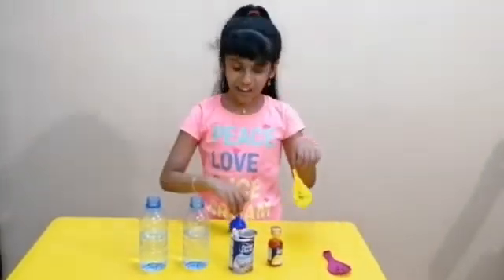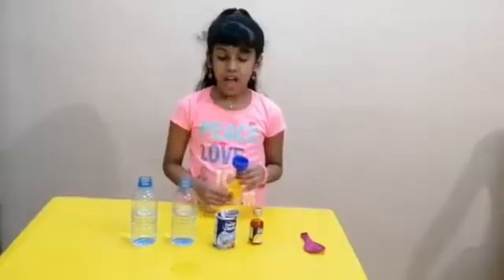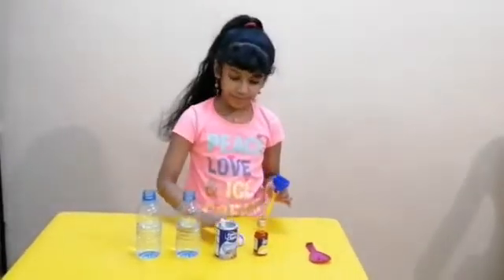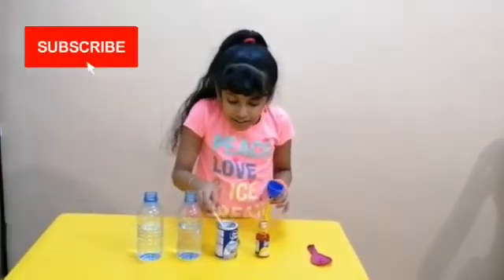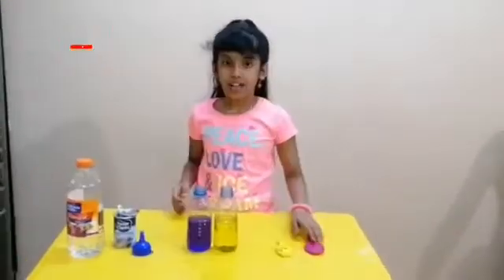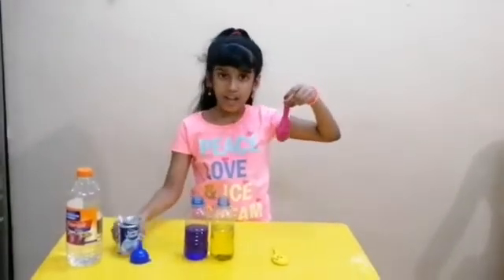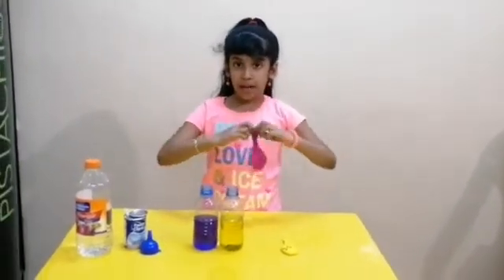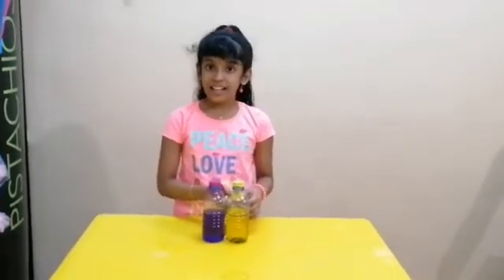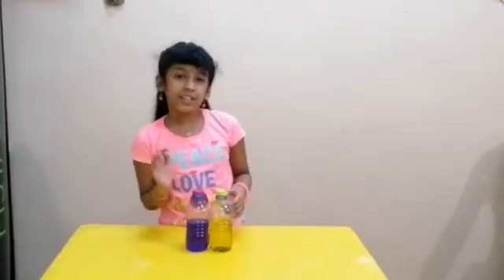Attach your balloon with the funnel and fill the baking soda into the balloon. I have filled this balloon with baking soda. Now fix your balloon mouth over the vinegar bottle like this, then let the baking soda go into the vinegar bottle slowly.